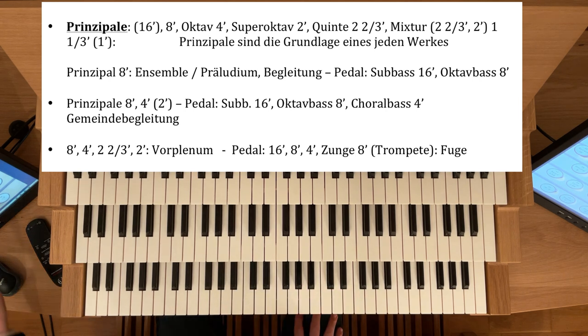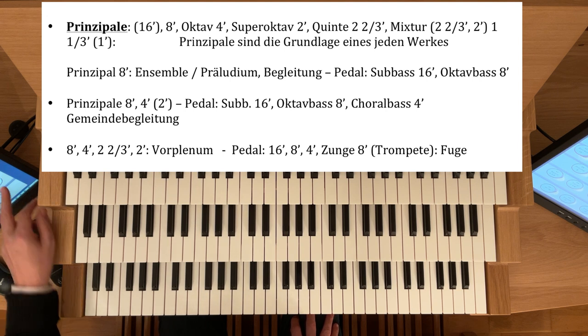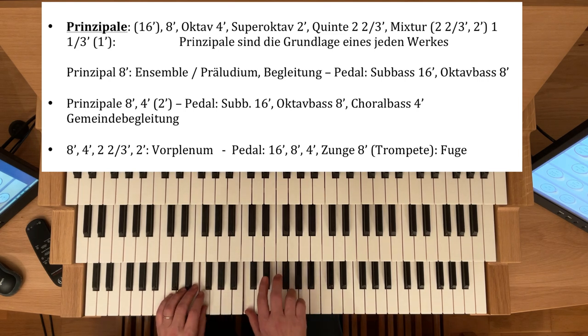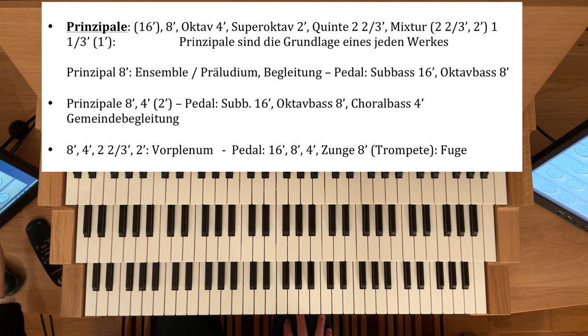Nehme ich jetzt zum Prinzipal-Acht-Fuß den Vier-Fuß hinzu, dann würde ich entsprechend im Pedal einen Choralbass-Vier — das ist auch eine Prinzipalstimme — nehmen. Also Acht-Vier im Manual-Prinzipal und im Pedal Subbass-16 und Acht und Vier-Prinzipale. Das ist im Grunde schon eine der wichtigsten Registrierungen für die Gemeindebegleitung.